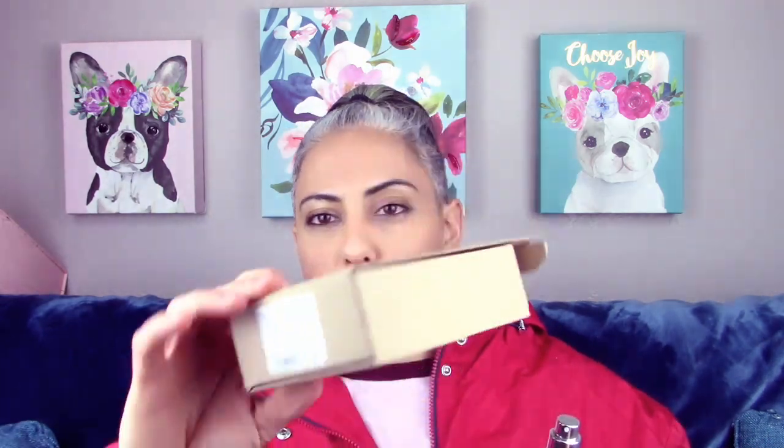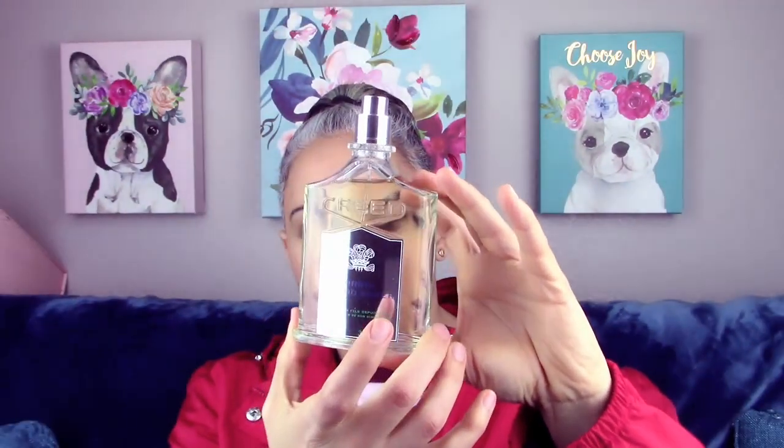I got an insanely good deal on the tester of Creed's Virgin Island Water. I already took it out of the box because I was trying to figure out how to open it — I opened it upside down. I bought the one with no cap because it was a $60 difference and I'm not paying $60 for a cap. I really like coconut, I really like lime, so let's go ahead and spray it.